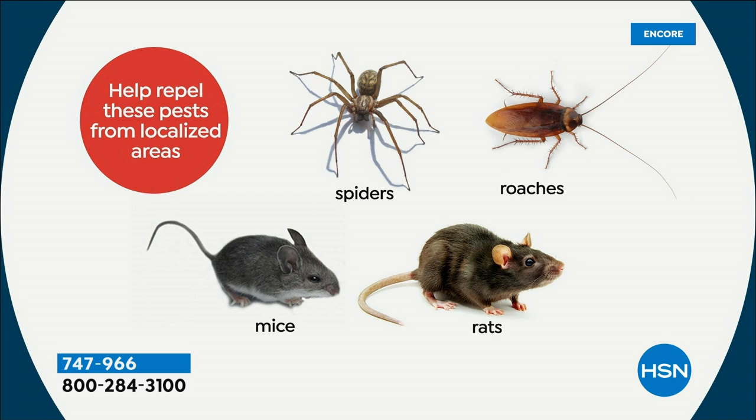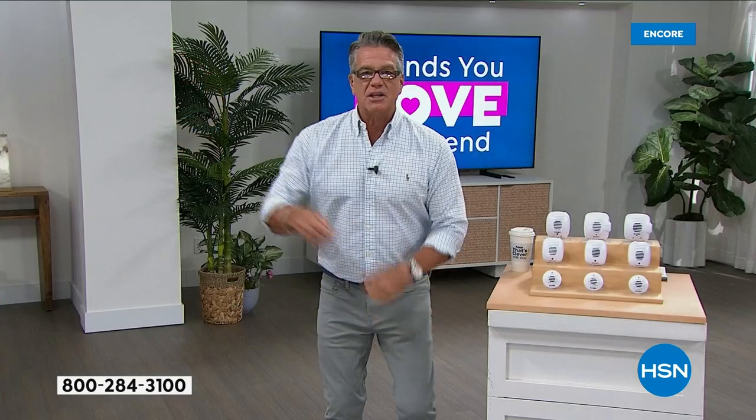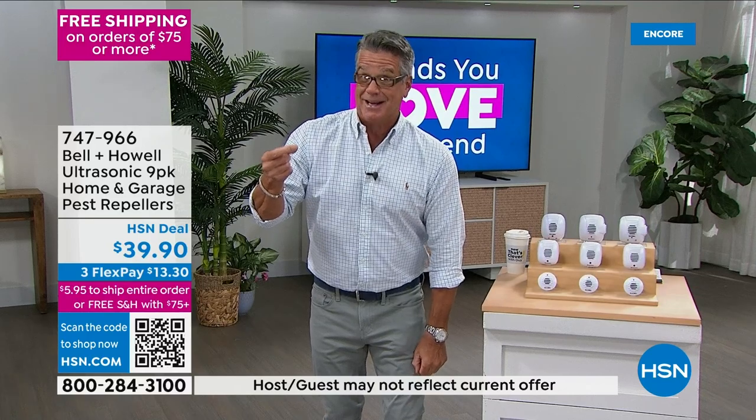And the bane of my existence — spiders. I've been bitten by spiders. Once I was in Arizona, bit me on the foot, doctors had to come. Spiders can come down on a rope in the middle of the night and land on you from the ceiling. You don't want those in your house. You need to try these.